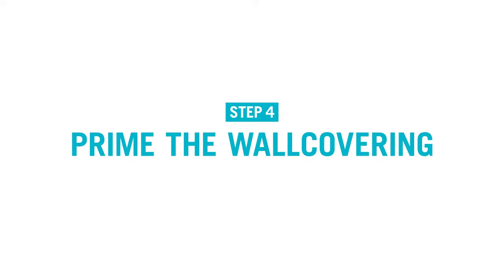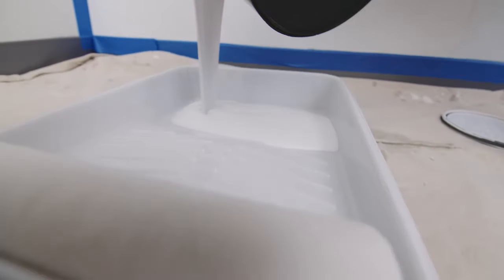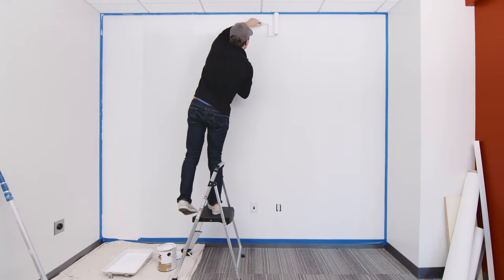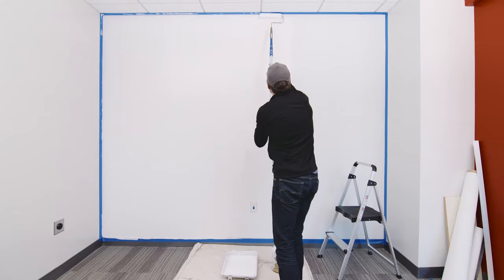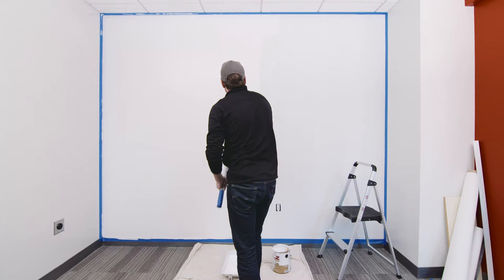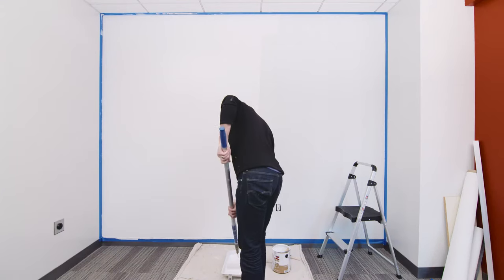Next, it's time to prime the wall covering. After the wall covering has dried, you can begin the dry erase paint installation process by priming the wall. Using one of our approved primers, apply your first coat. Be aware that recommended primers vary depending on whether you are installing IdeaPaint Pro, Create White, or Create Clear. Be sure to check your dry erase paint instructions to pick an appropriate primer.